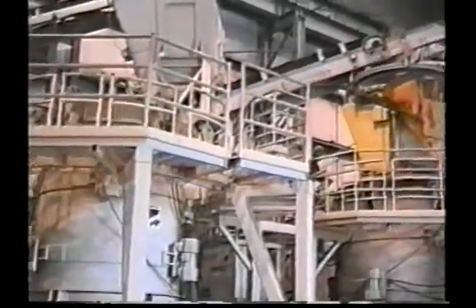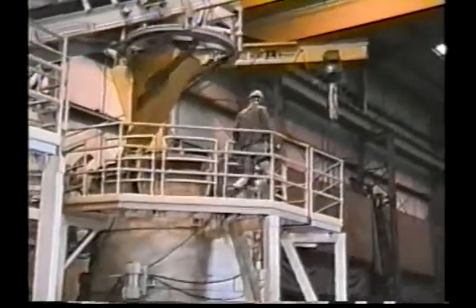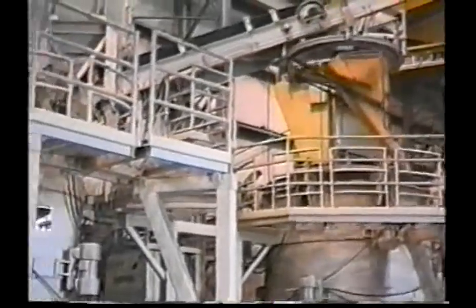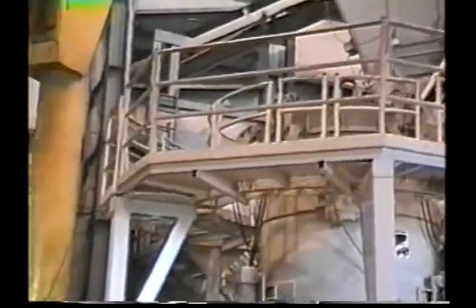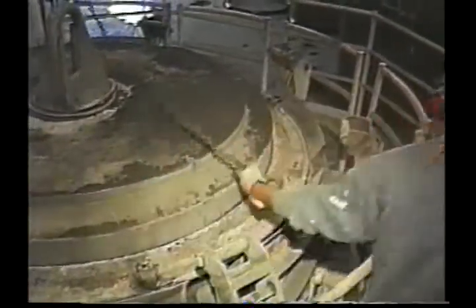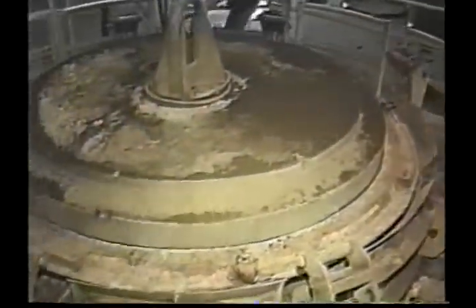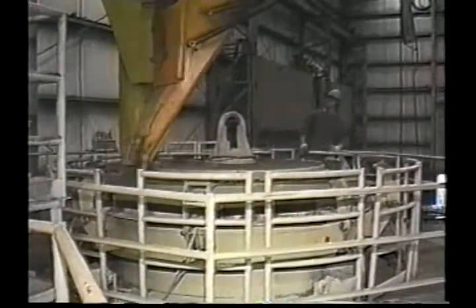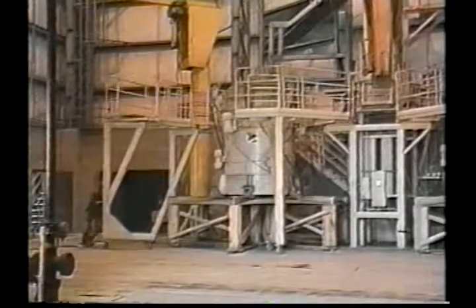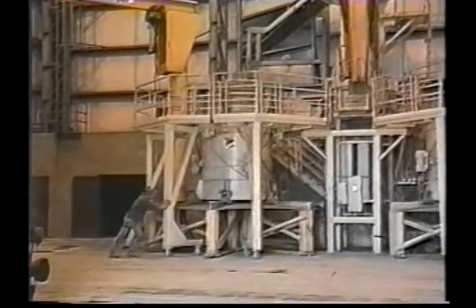Chief among these new user-friendly features is an operator platform with full perimeter access to the pipe-making stations. This allows the operator to walk around the entire form set during setup, manufacturing, and stripping. He can readily perform such functions as unhooking chains from the header ring while standing on the platform, and he can observe the form set from any position as it fills. During changeover of attachments, the platform is rolled open and then easily closed when the process is completed.